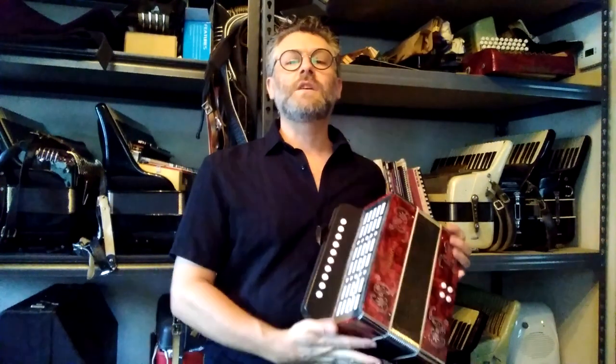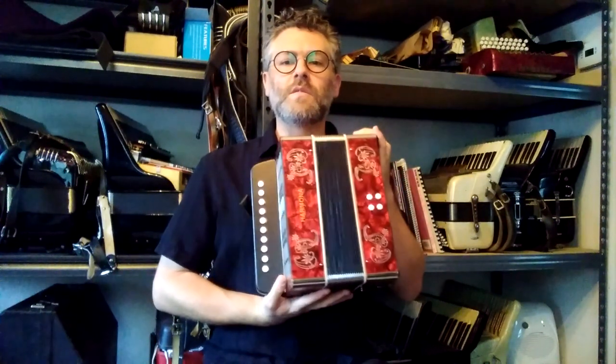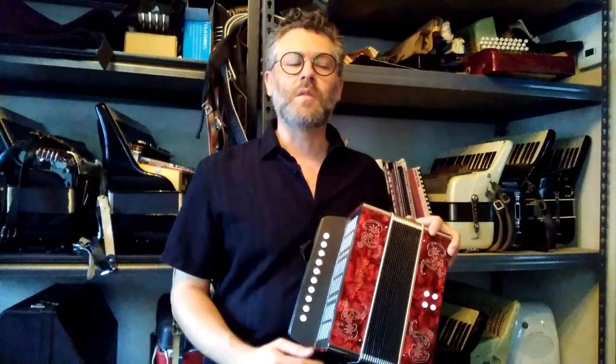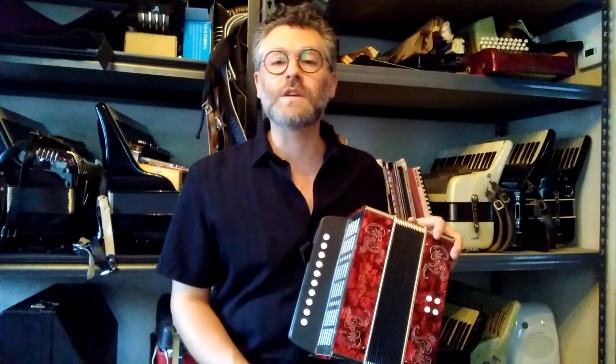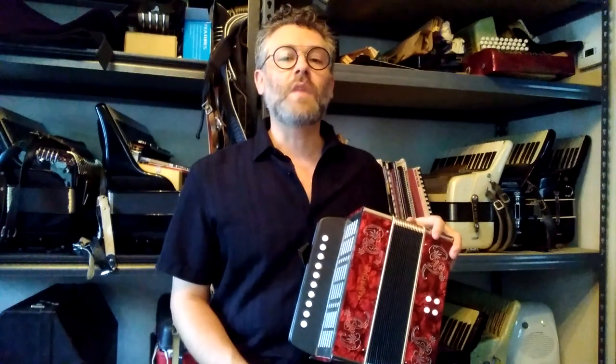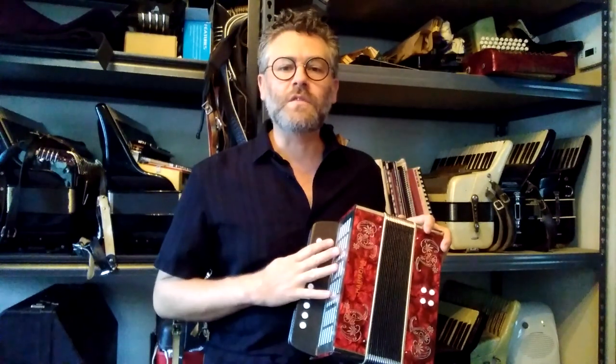David here from Big Squeezy Accordions in New Orleans. I have for sale a sweet little Melodion — it's a one row. These can be used to play Cajun music, Quebecois music, Irish music, or any sort of diatonic folk music. This one is in the key of C.